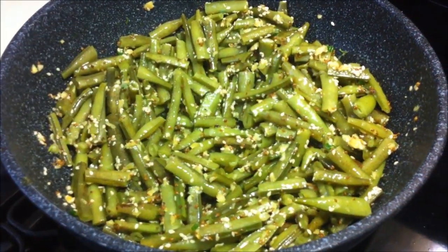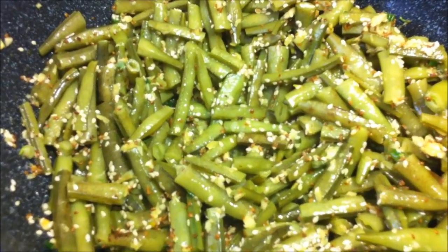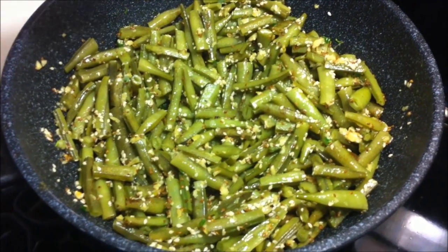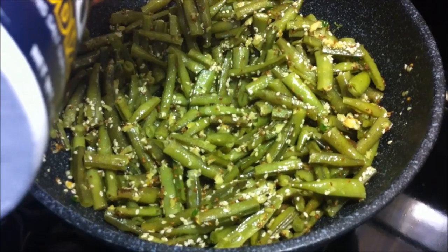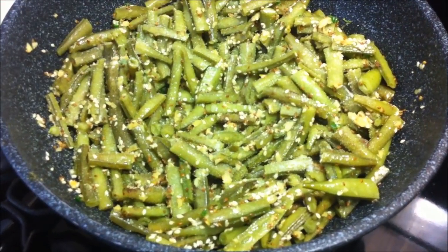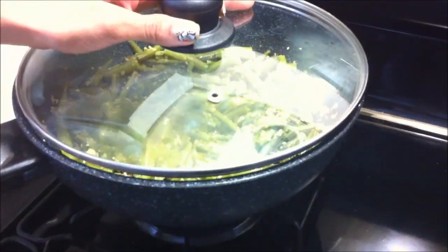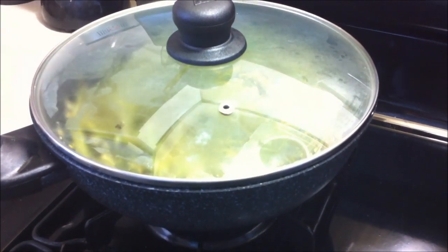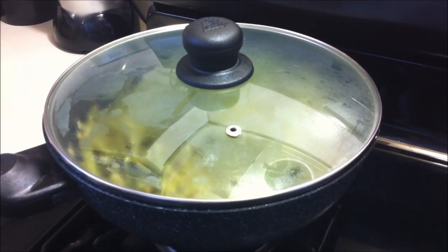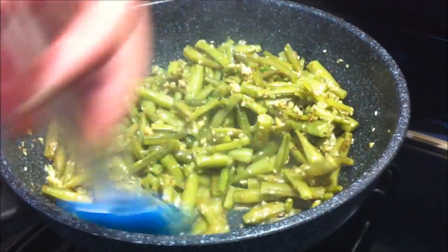Add sesame seeds — this gives a really nice flavor. Now add a little salt; salt will help it lose some water. Cover and cook for about one or two minutes on a low flame. After one or two minutes, stir it well.